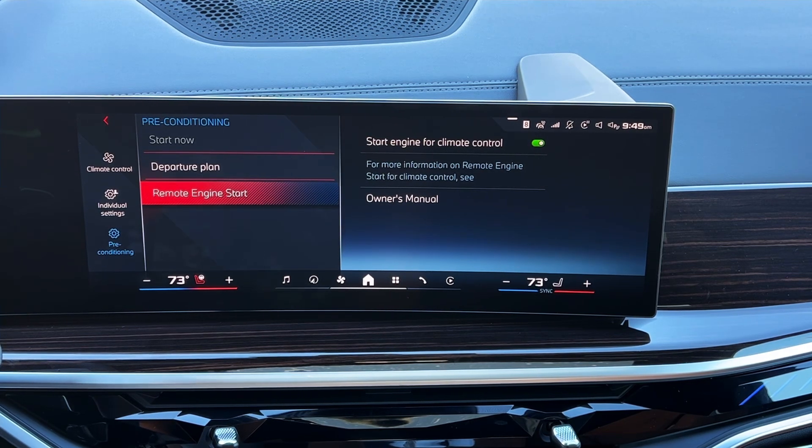Remote start can be done through your My BMW app or your physical key fob, whichever is more convenient. The advantage of doing it through the My BMW app is that as long as you have a connection to your device, you can do it pretty much anywhere in the world. It goes up to the servers, comes right back down, and turns the car on — literally anywhere, which is pretty cool.